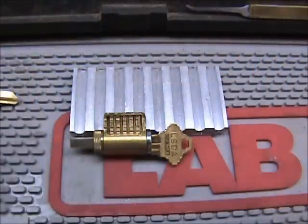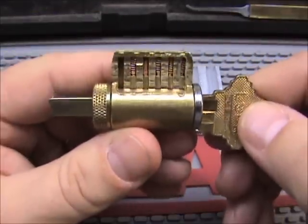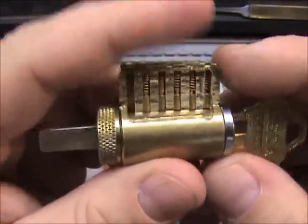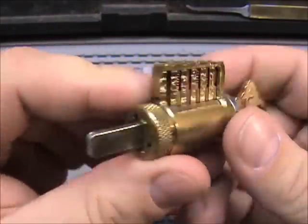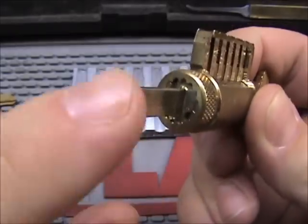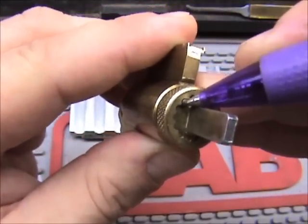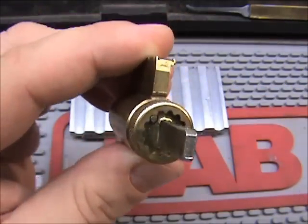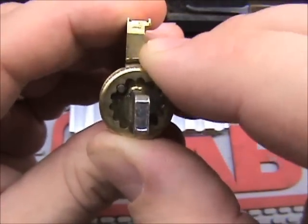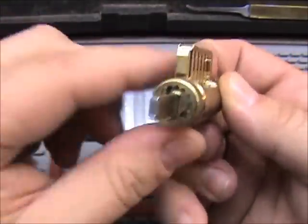That's pretty much it for the key blank. Next we have the cylinder — this is a key and knob cylinder, a cutaway that I made. The whole thing is the cylinder. At the back we have the retaining cap, then the tail piece. Over here we have a retaining pin and a retaining spring under that, which pushes the pin up so the cap will not spin. That holds the plug in and also holds the tail piece in.